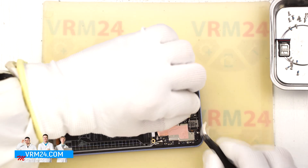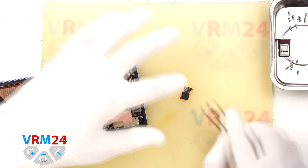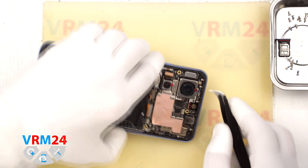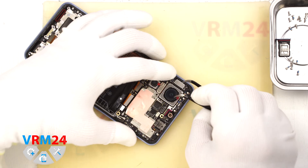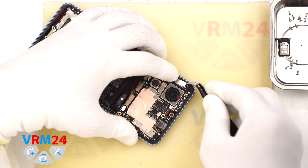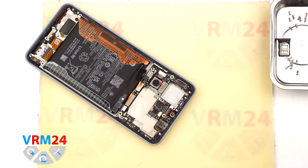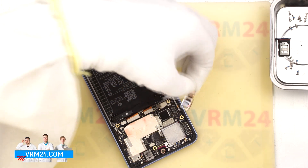We disconnect the front camera and cover its lens with a protective film to keep out dust or debris, then set it aside. Now let's remove the bracket holding the main rear camera — we find a good spot to lift it carefully, detach it and set it aside. Then we can disconnect the camera connector and take it out. There is still one more rear camera attached to the board — gently unstick and remove it as well.